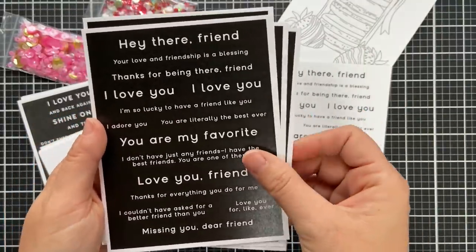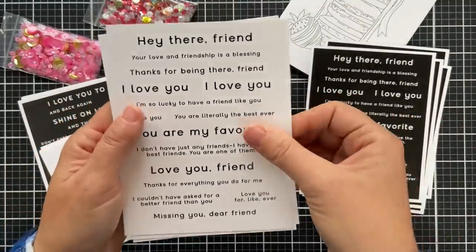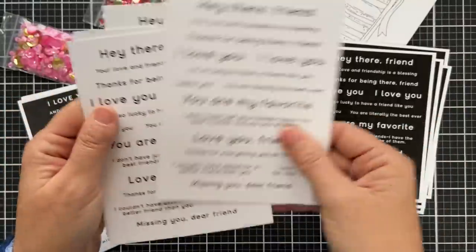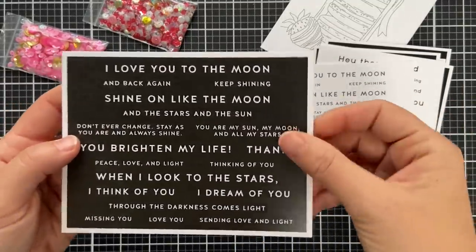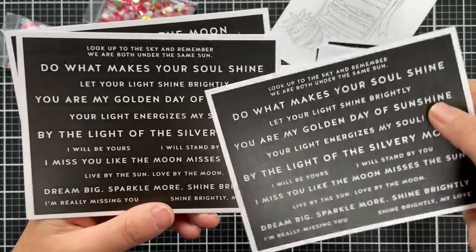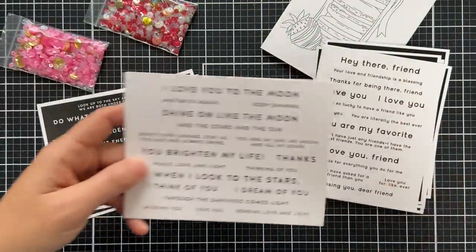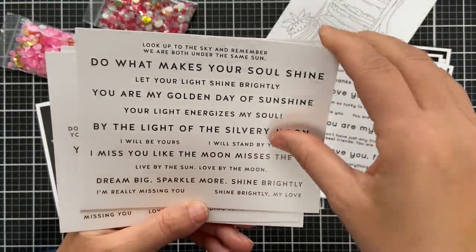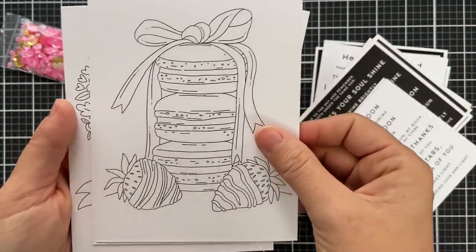We have a couple of new sentiment strips in this release. The first is called Reverse The Best Friends — you get four in each pack. Then there's Best Friends, which is the same but black on white. Some people like the white on black, some like black on white. We also have the Reverse Sun and Moon — two of the sheets are the same and the other two have different sentiments, so you get more sentiment options. And the Sun and Moon, the same just black on white — great to use with the sentiment label dies.